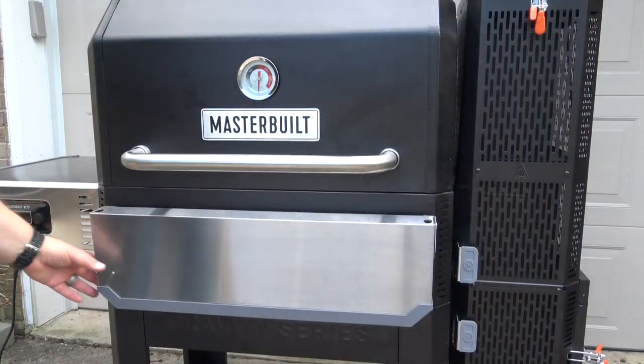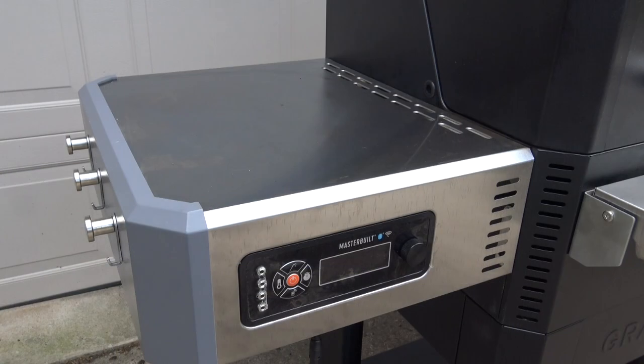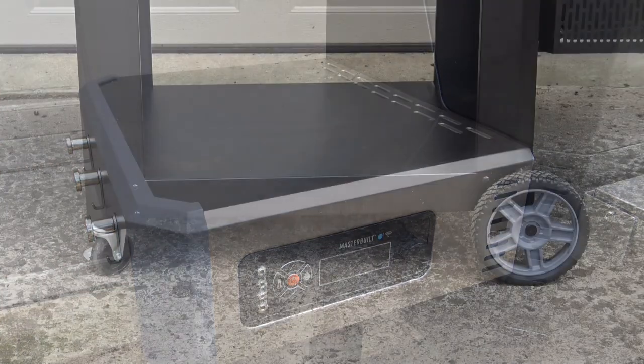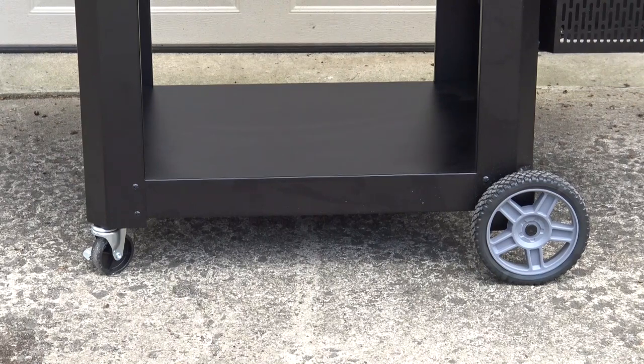The 1050 has a stainless steel folding front shelf that comes up and down. On the left side of the grill where the control system is, you have another stainless steel work surface that you can use for prep or setting stuff on, and you've got tool hooks over here on the left side. On the lower side of the stand, you've got a nice solid underneath table where you can keep a bag of charcoal or whatever you might want. Some nice big wheels, and on the controller side on both sides of the front and the back, you've got locking casters where this guy will stay where you put it.